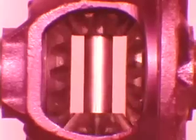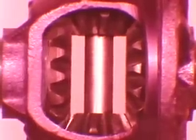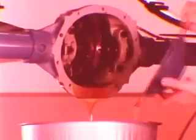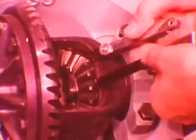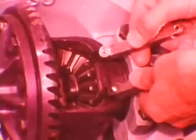A possible source of differential clunk is excessive clearance between the differential side gears and the differential pinion gears. This can be easily checked and adjusted on the car. On the 8¼ and 9¼ inch axles, remove the cover and clean the differential thoroughly with a suitable solvent. Begin by measuring the clearances behind the side gears, always inserting two matching gauges on opposite sides of the hub to assure a correct reading.